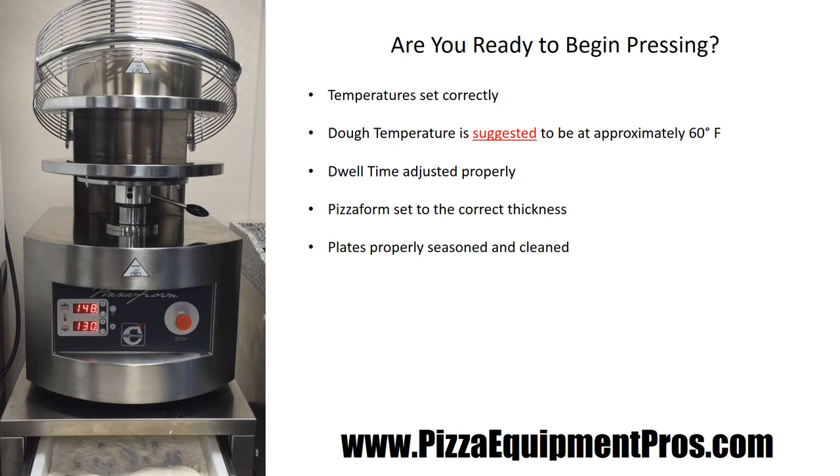Now that you know how to turn the machine on and off, adjust the temperature, adjust the dwell time, and the thickness or thinness of your base, as well as clean and season the plates, you're ready to start pressing dough balls in the Capone Pizza Form. You need to make sure that your top and bottom plate adjustments are set correctly and that they are brought up to temperature before you begin pressing.